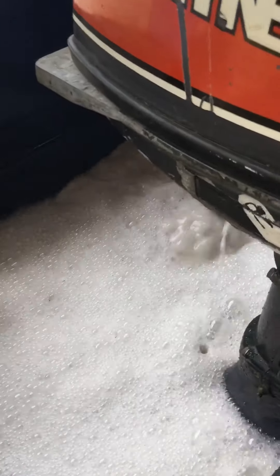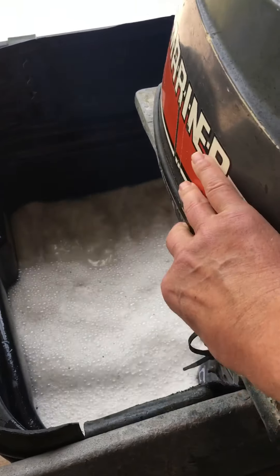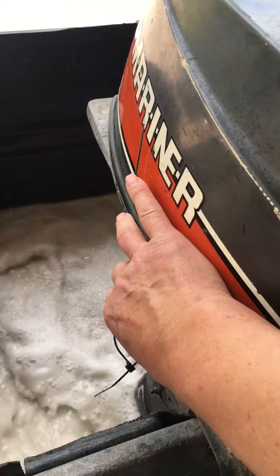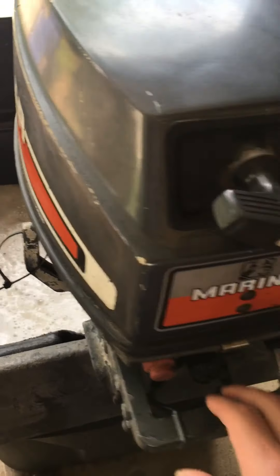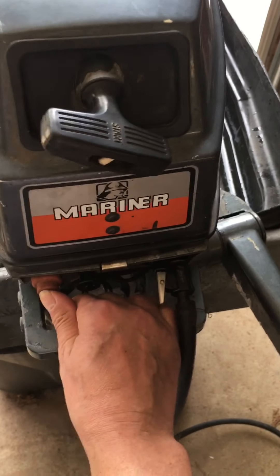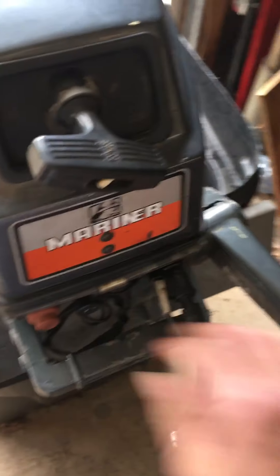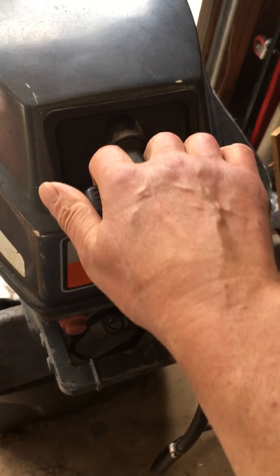As you can see, the water is popping up. Back in reverse, we'll go back to neutral. Again, I'm going to turn it off and show you how easily it starts. These Yamaha-built motors are just a class ahead of anything else in its 8 horsepower range. It's a long shaft though — 20 inch.